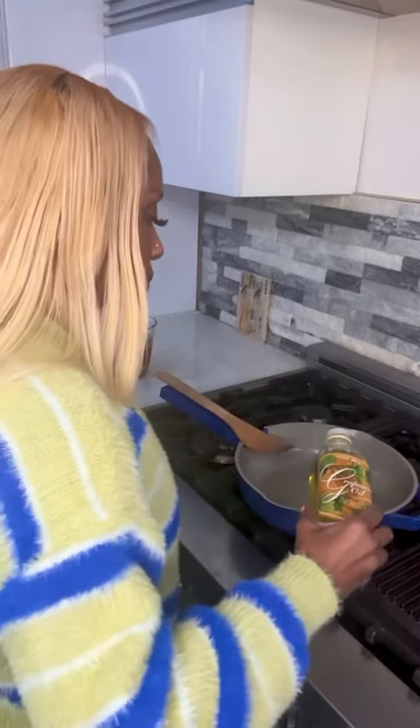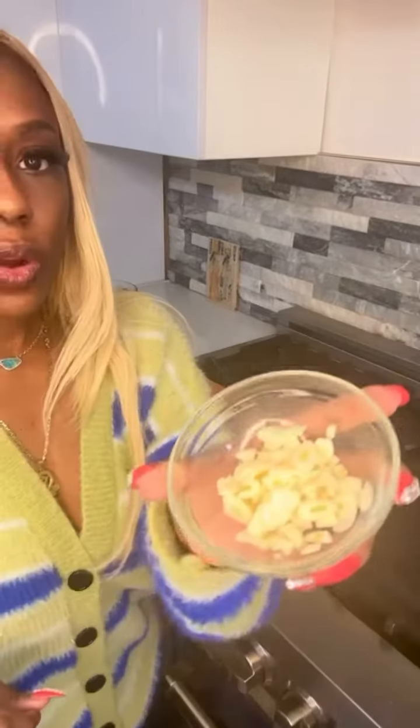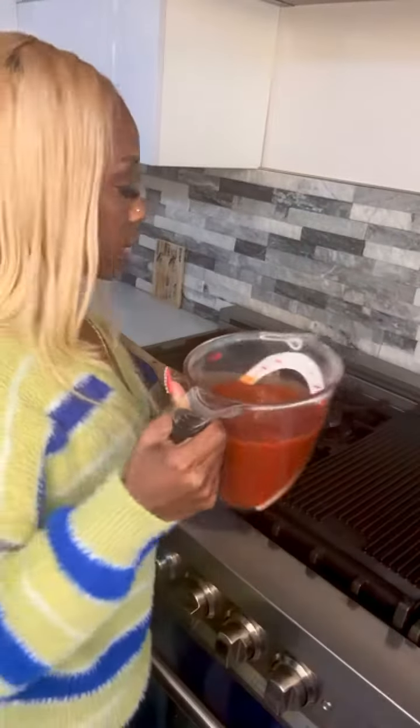I'm going to add my fresh pasta noodles to this boiling water for about five minutes. Grape seed oil, Beyond Meat. I'm going to add onion, garlic, add your favorite seasonings, add your favorite pasta sauce.